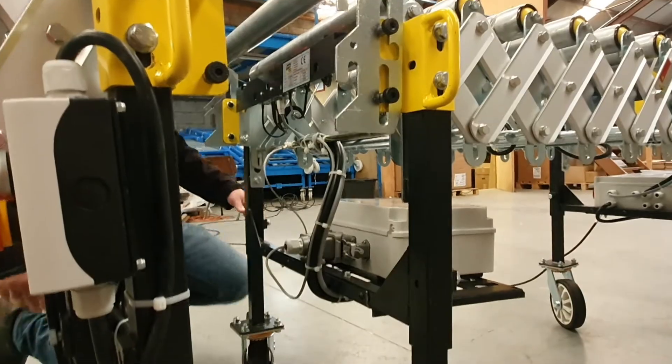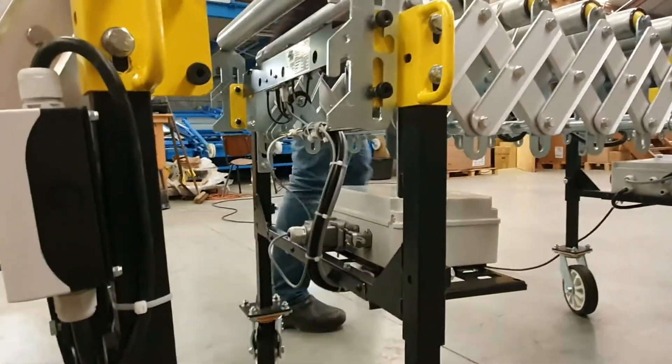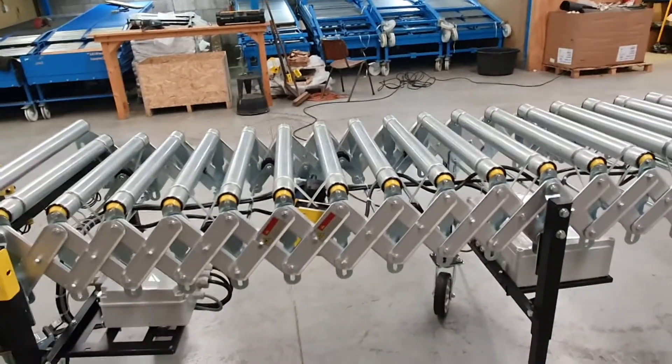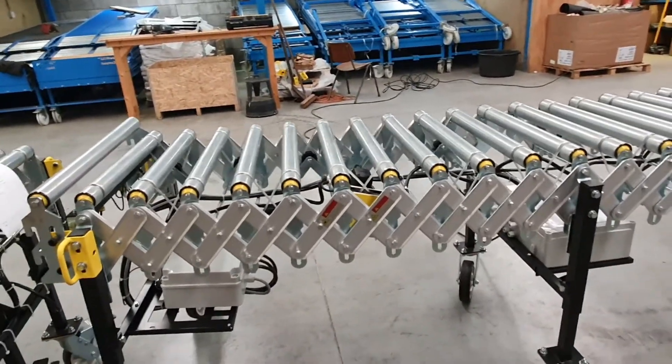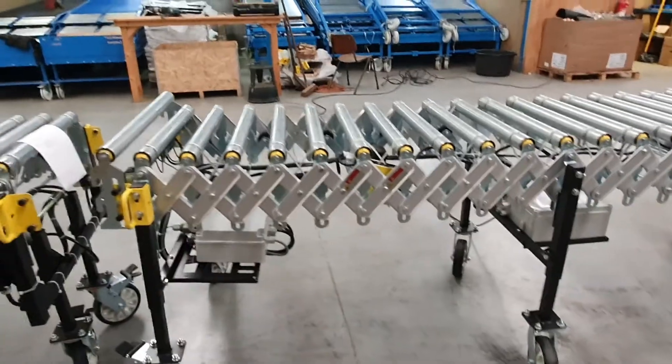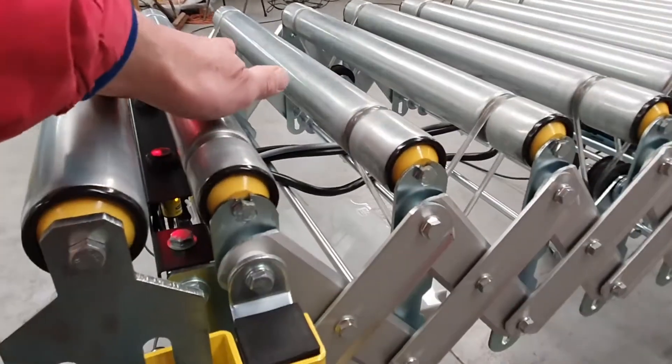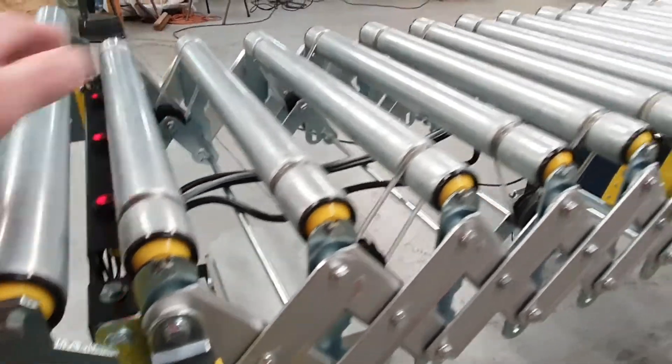Now we will show how Flexi1 will run by pressing on the start button on the control panel. At the end of every Flexi there is a sensor e-stop system to stop the roller conveyor from running.